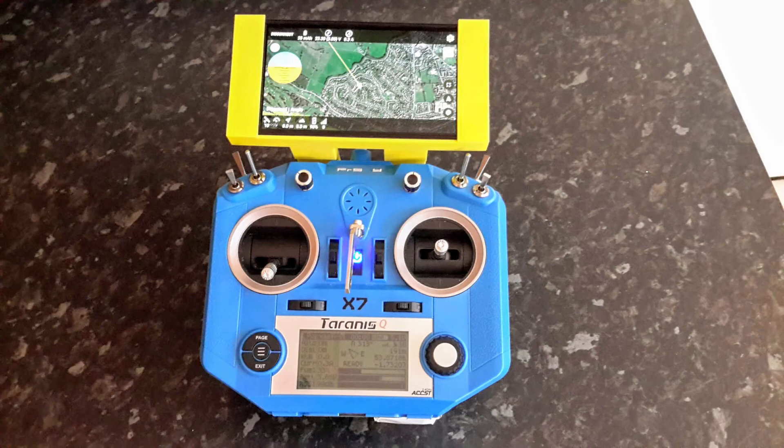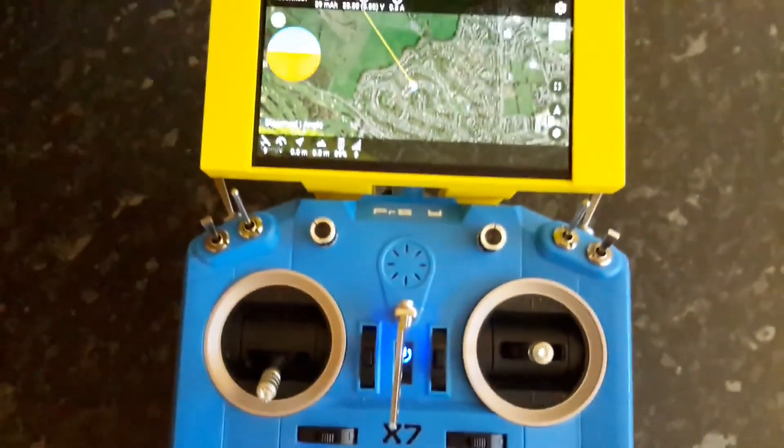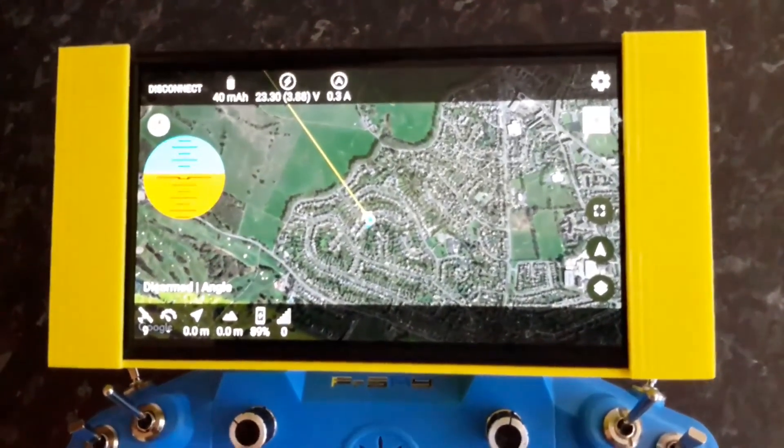This telemetry viewer that runs on an Android smartphone is attached to the top of the Taranis QX7 by means of a 3D printed bracket. The telemetry viewer application has been produced by Crazy Jude, and his GitHub page is also shown below. If you fly your quads in a cruising mode, then this may be the ideal application for you.